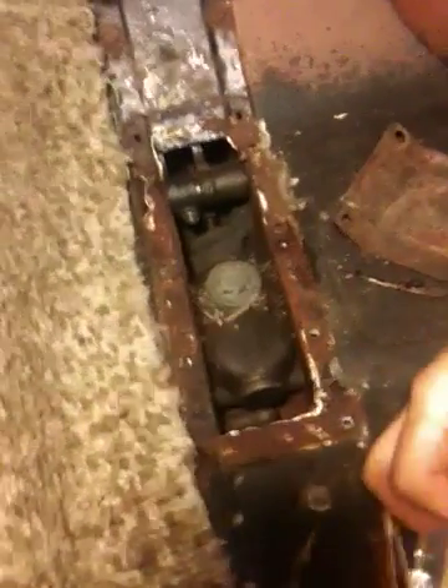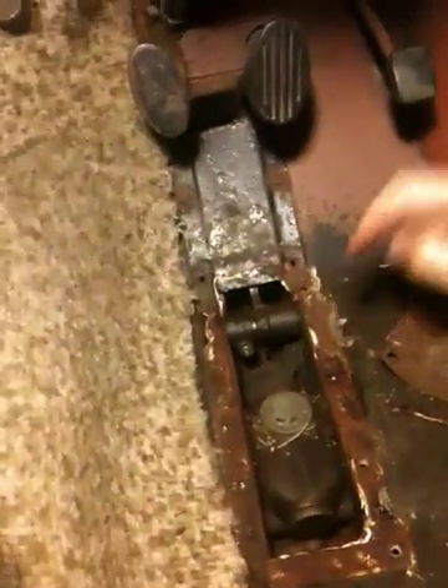Instead of being pushed in, it's got to be sealed. Almost certainly, you'll need to replace the rubbers.